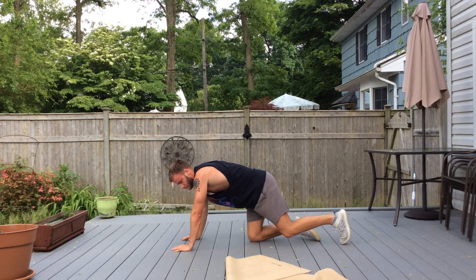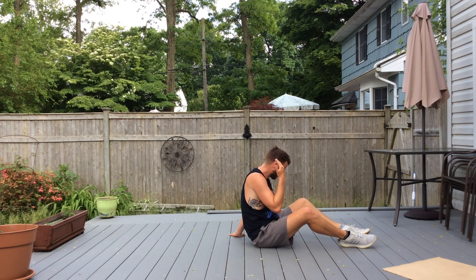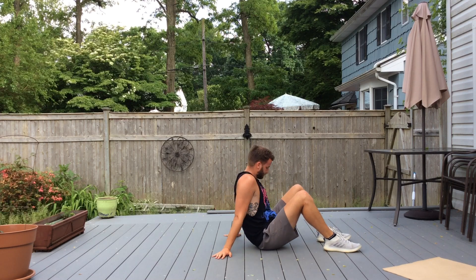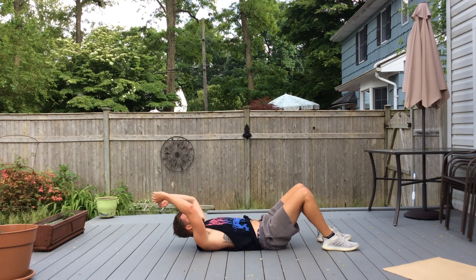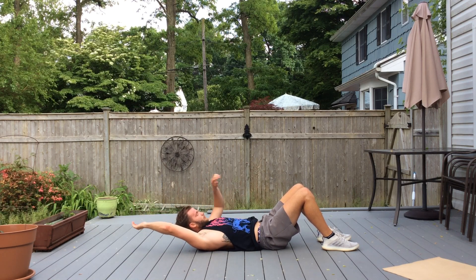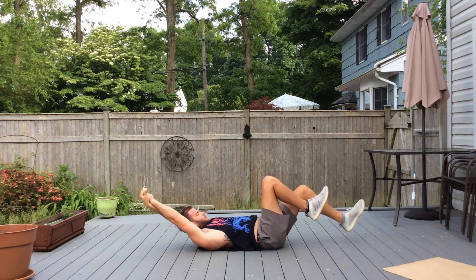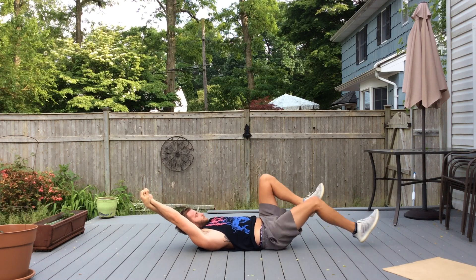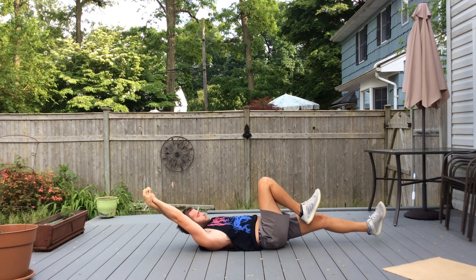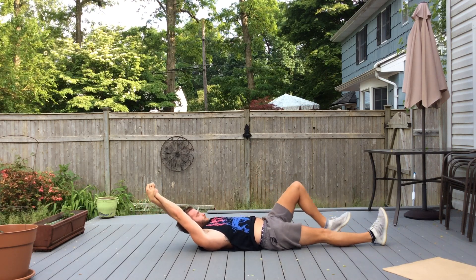Let's go down on our back. Rest 30 seconds. We're going to ride a bike — lie down, arms in a streamlined position, and pedal your legs in and out. Now put your legs out and we're going to do a flutter kick.